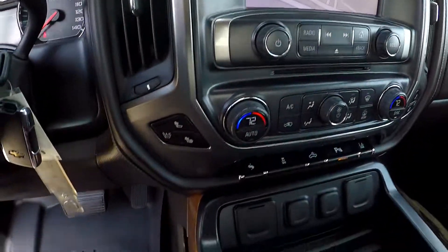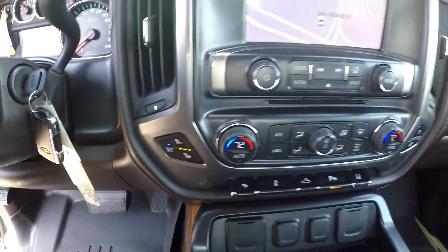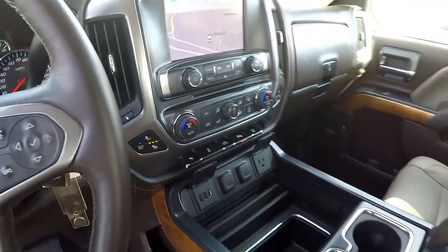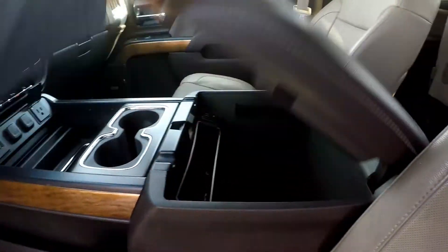All your climate control functionality right here, easy to get to. You do get heated and cooled front seats, multiple charging ports, and USB ports. This is the five-passenger arrangement in the LTZ, so you get this large center console with storage.